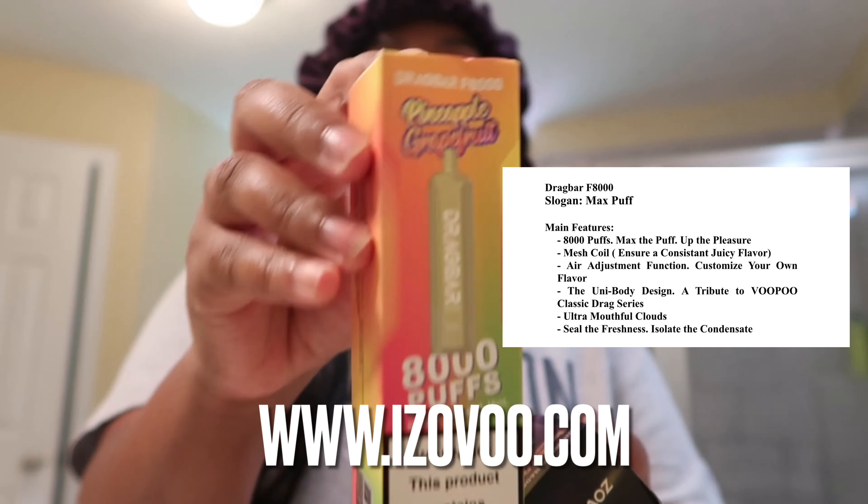It also has a little protective steel cap right here — a little clear cap. Hopefully I'm pronouncing it right: it has 'Zuvu' on it, and it has the Drag Bar located in the middle of the vape.